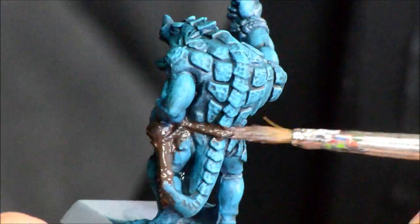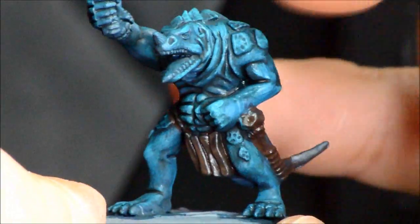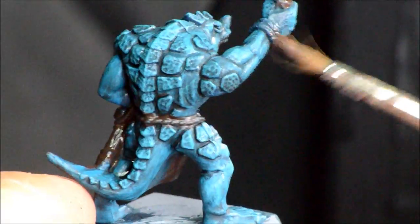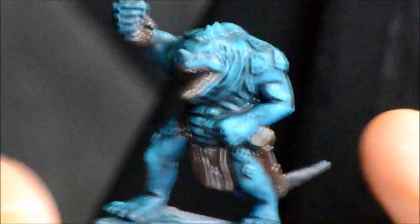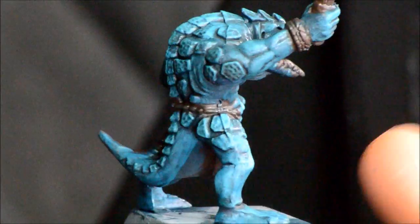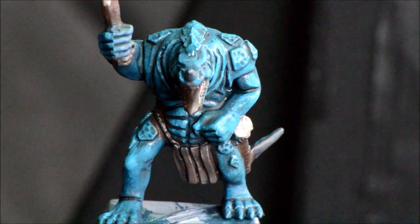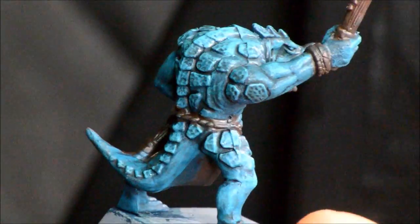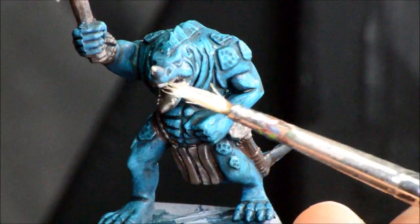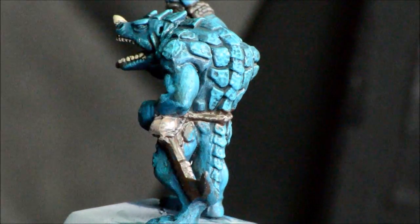Now I'm putting Rhinox hide on any of the bits that are going to be brownish or gold, just as a quick base coat to make things simple — on his teeth, that gold armband on him, and his weapon up top. Then Ushabti Bone on those pointy bits on the claw, on the club on his belt, doing some of his teeth, over-brushing him, and the horn on his nose. I do his toenails off camera.